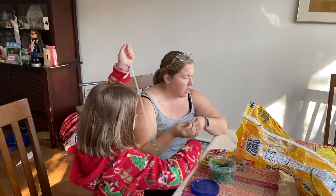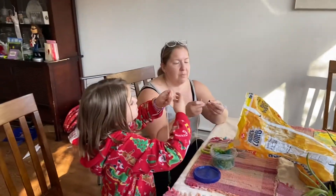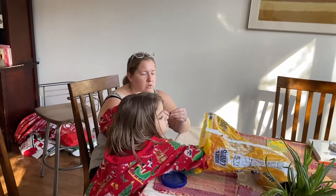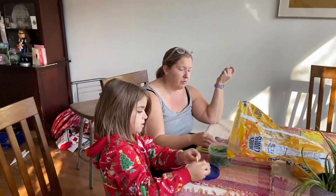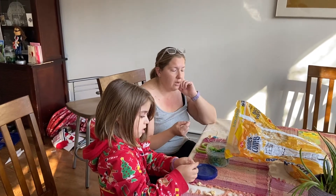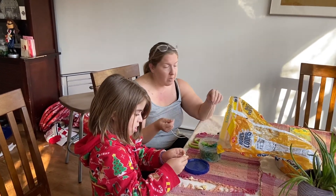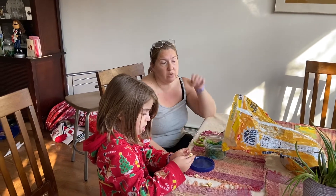Nice! I found some toys in my Lego box that had holes, so I could string toys. Maybe you have some toys with holes as well. In the end you could make a bracelet, a necklace — you can make all kinds of things. That's something you can do for fun.